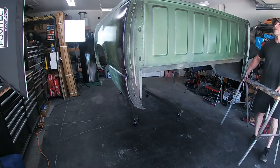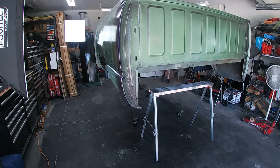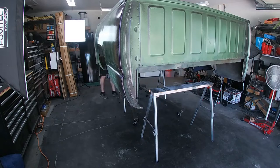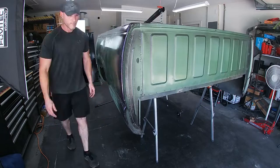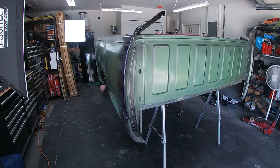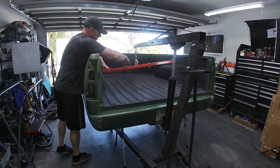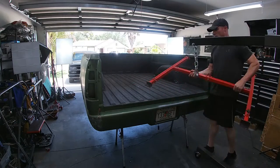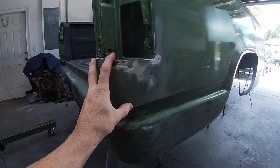Let's get started on the prep. The most important part of this portion of the project is to make this the least visible it can be.